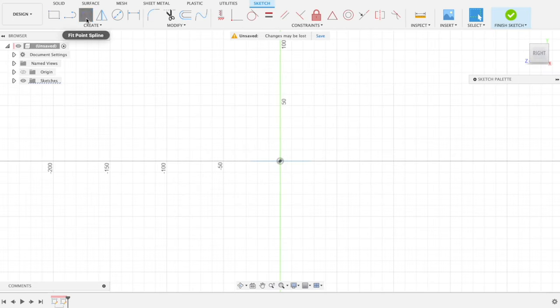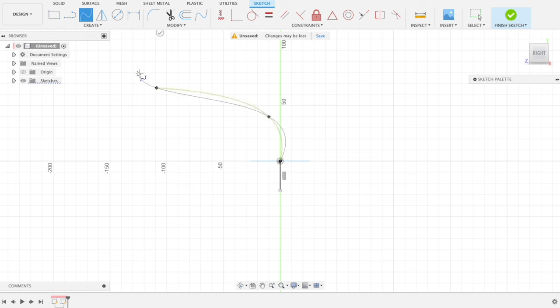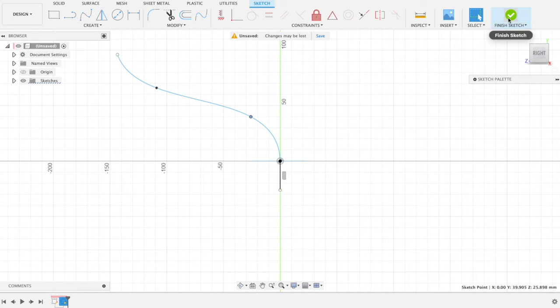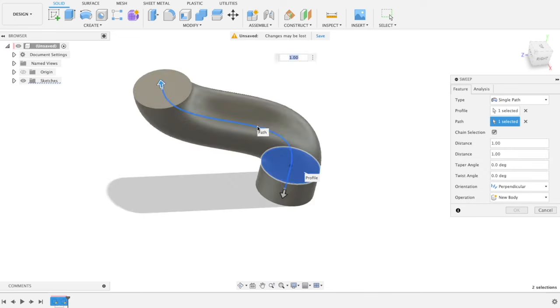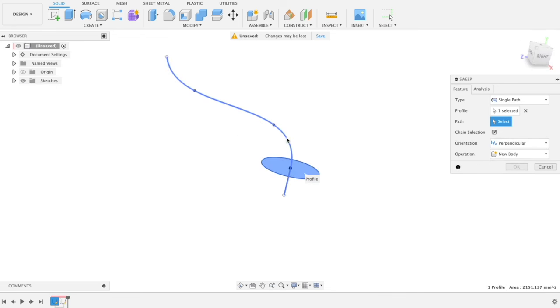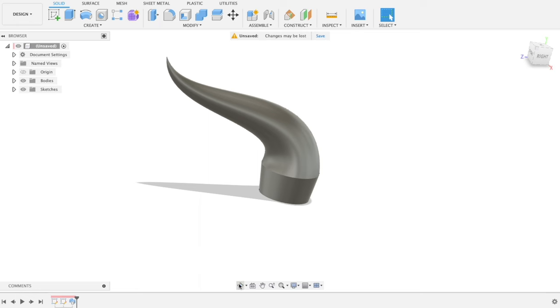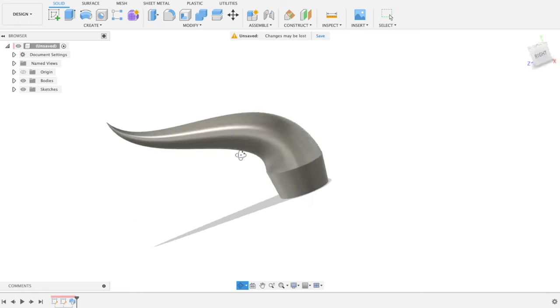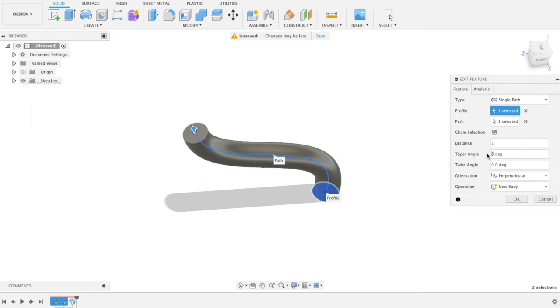This is a simple extrude in Fusion 360. You make a circle, make a couple of lines — a squiggly one that kind of looks like a triceratops horn — then straighten it out a bit and it's time for a sweep. You select the bottom, select the top, then change the taper angle and you can make a little point on it. Then in 3D space you can modify that spline and give it a compound curve.